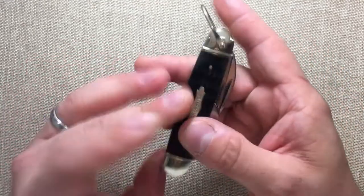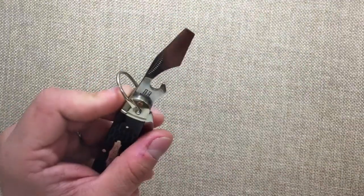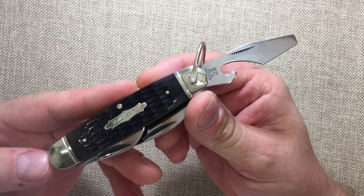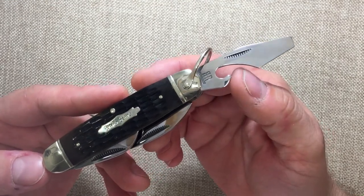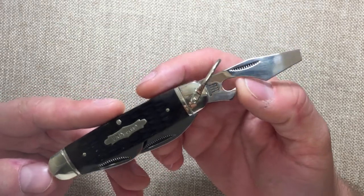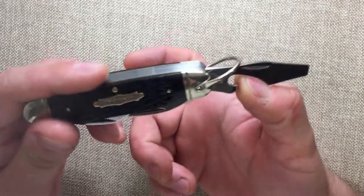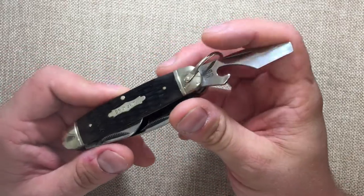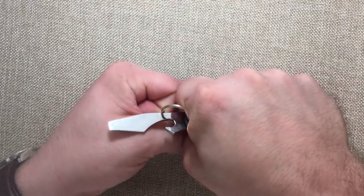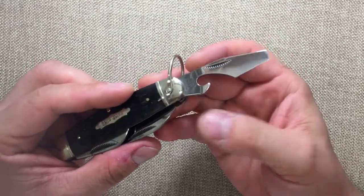It's a $15 knife so I'm not complaining — except for the cap lifter. This is not the easiest cap lifter to use. The angle that it's protruding out at makes it very hard to actually grasp the cap. There's too much material here for you to actually get to the cap and pry. You can do it, and you can also just pop the bottle that way, but that kind of defeats the purpose of having a cap lifter.